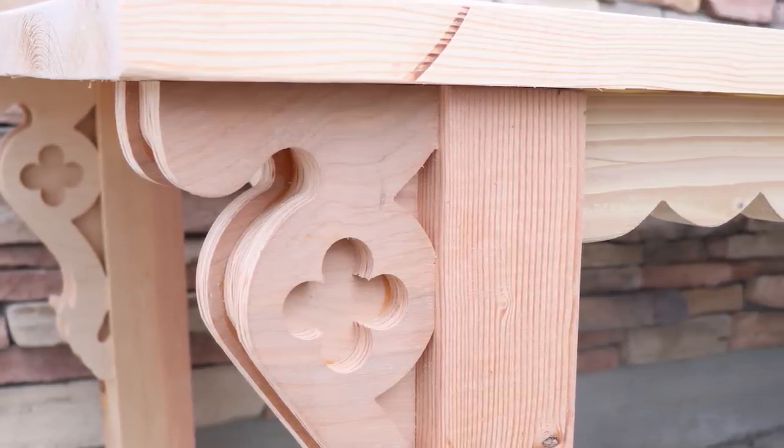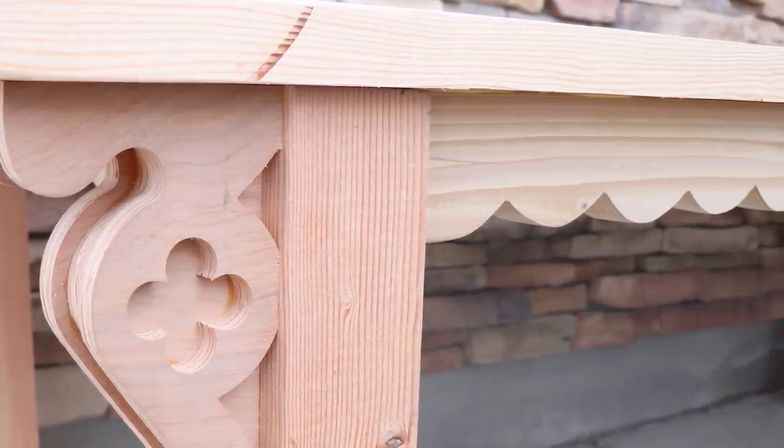Today we're going to be building a table for our retail location down at Plant Bar AZ in New River, Arizona. We're pretty excited about it. It's got a fun design and it's going to be really functional. We're hoping to keep the build really simple and easy so you can follow along and duplicate it yourself if you want. I designed the table and Zeb's been working on building it. Come along with us and we'll show you how it's done.